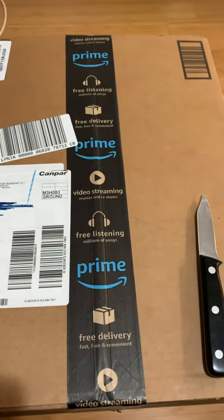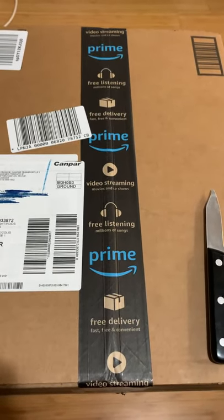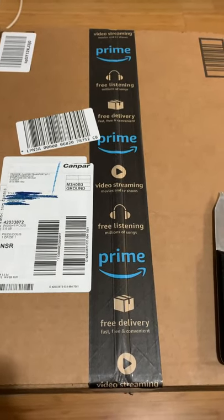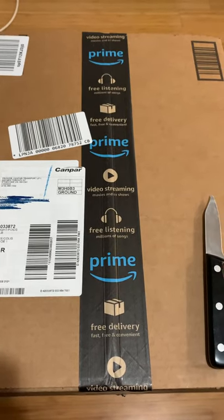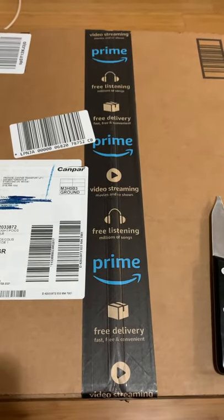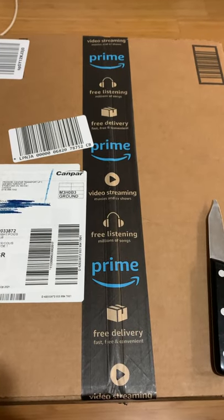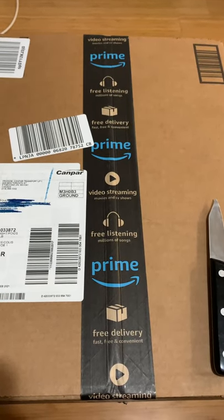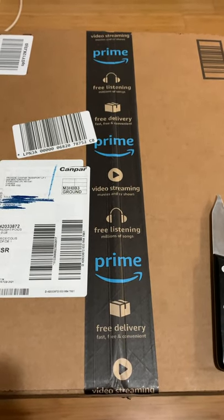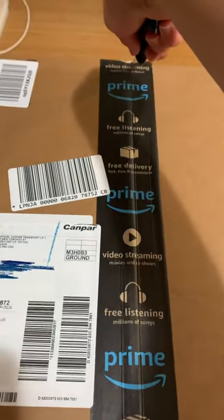Hi guys, first of all I want to say thank you for watching my video. This is my first time — I have an order here from Amazon and I'm unboxing it. It's a colander for washing your vegetables, draining your pasta, and you can do a lot of stuff with this product. Please be patient and watch it. Thank you, let's open it.